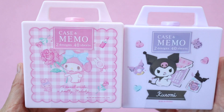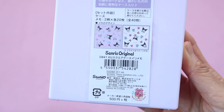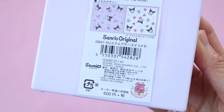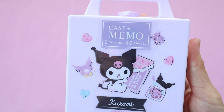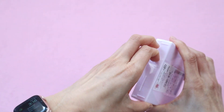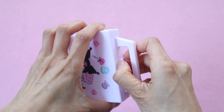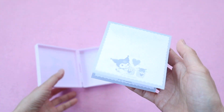I also saw these cute little suitcases on the Sanrio website so I decided to get one for each of my girls. I'm pretty sure they're not really going to care about the memo paper and will use these mostly as suitcases for their dolls.